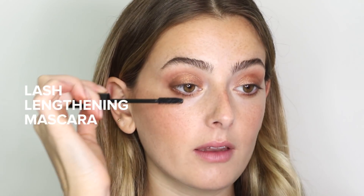To finish off my eye look, I'm going in with our Nudestix Lash Lengthening Mascara.